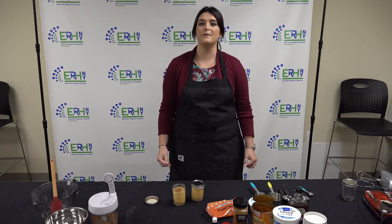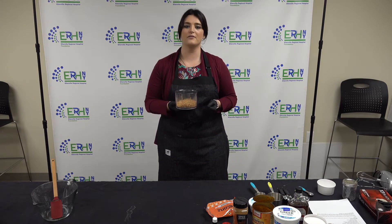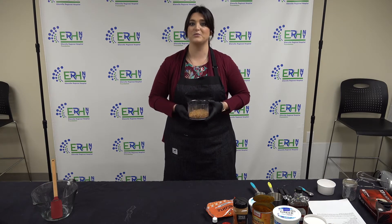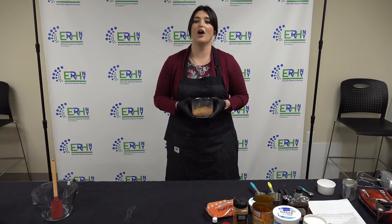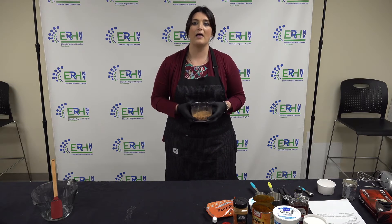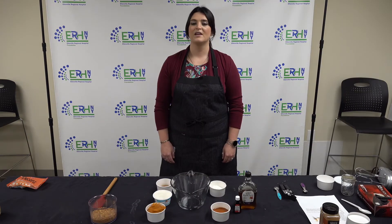Before we get started, we're going to go over the ingredients. Make sure you look down below — we will have a list of ingredients and the recipe for you to take a look at. To make the crust, we're going to start with four sheets of graham crackers and a third cup of pecans, which are great for heart health, brain health, and are also packed with fiber, which helps in digestion. We're also going to add a little bit of cinnamon, which helps with anti-inflammatory properties as well as lowering blood sugar levels. Grab your favorite food processor and let's get started.